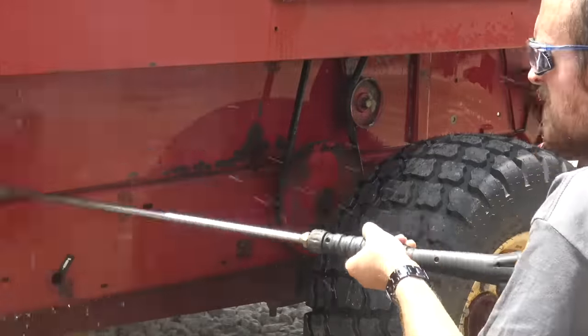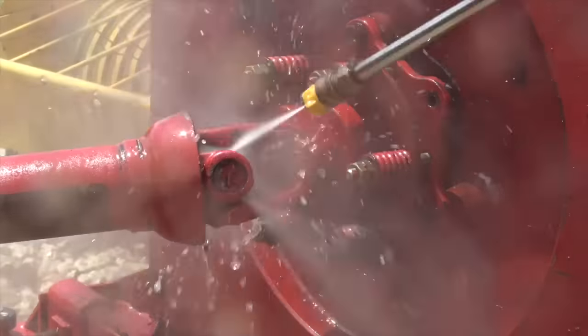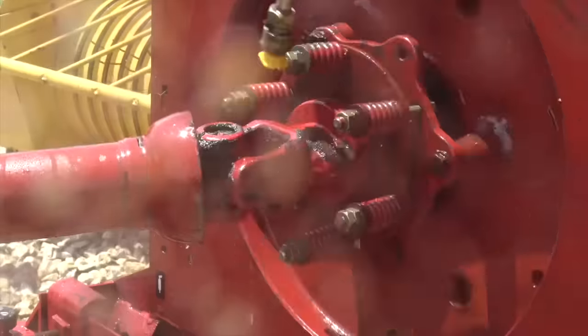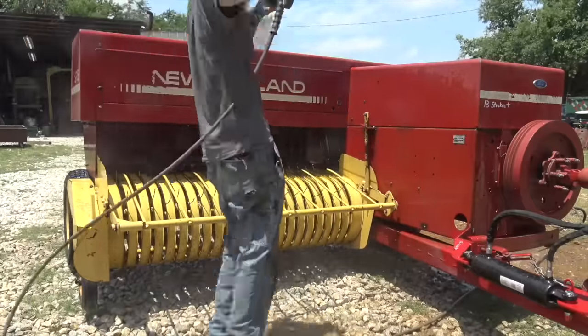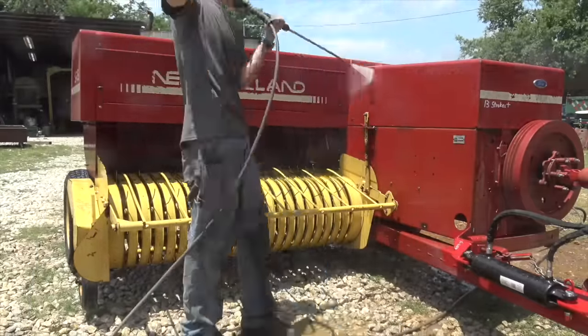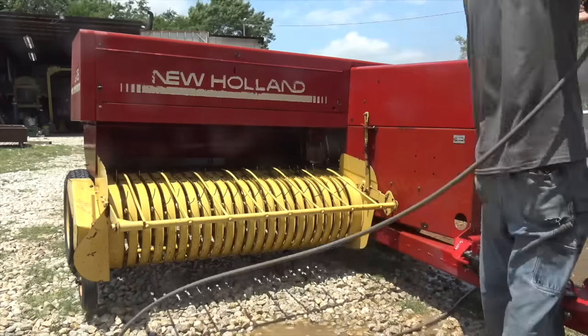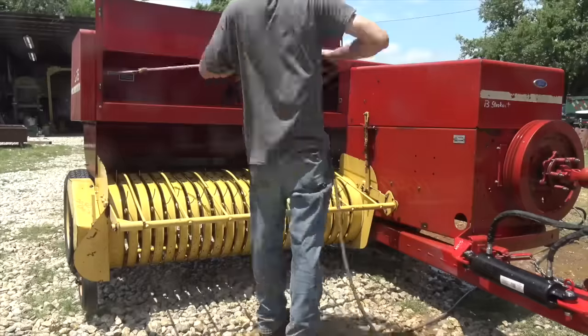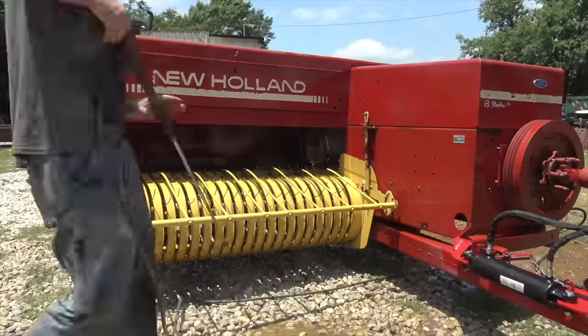They say there are three things you're never supposed to do with a square baler — I added the third one. First: store it outside, which is fairly obvious. Second: pressure wash it, because this washes away the grease and forces water into all the bearings and moving parts. Third: depend on the thing. And I have done all three — baler sins.